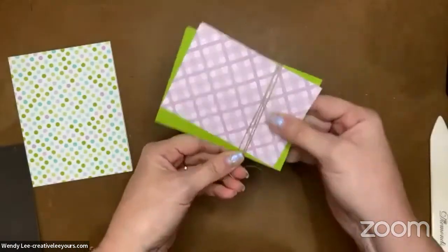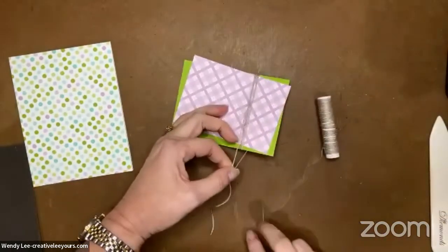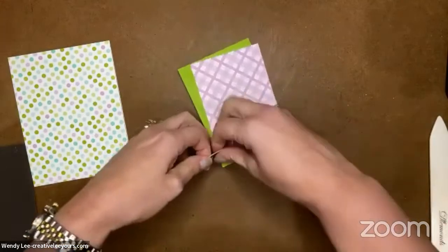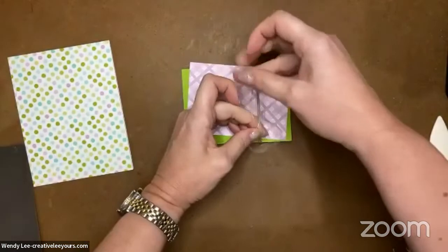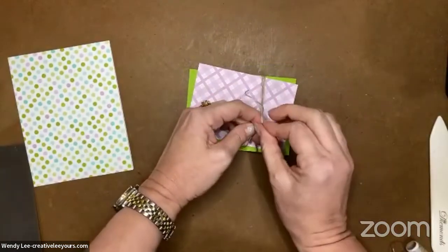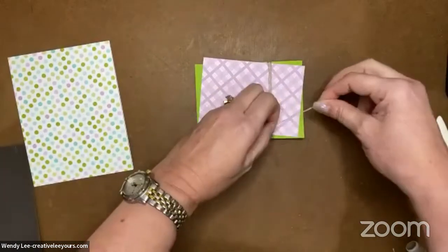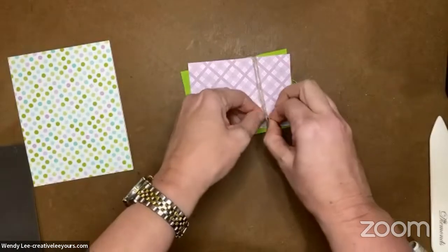I've got three going across there - two full wraps around. Let's clip this off to make it a little easier to tie. I'm not going to stress out on where my bow ends up right this minute because I can always slide it over. The linen thread is close - not quite centered but it's all right. I'm going to make my little loops and tie my bow.